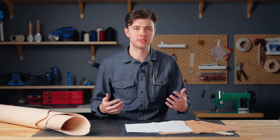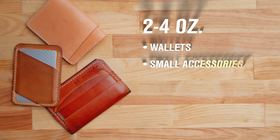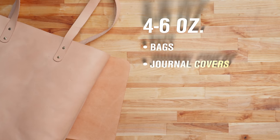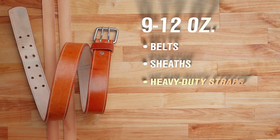As a rule of thumb, I categorize leather like this: 2 to 4 ounce leather is for wallets, small accessories, and liners; 4 to 6 ounces for bags, journal covers, and laptop sleeves; and 9 to 12 ounces for belts, sheaths, and other heavy-duty straps.